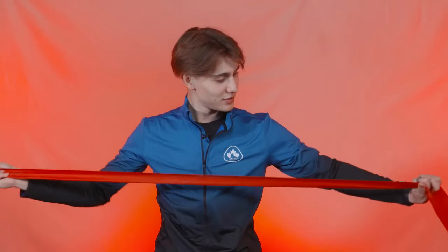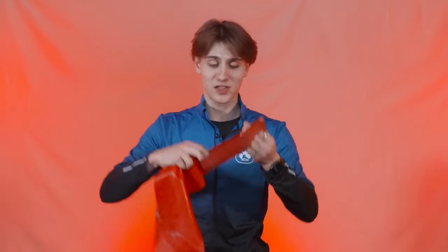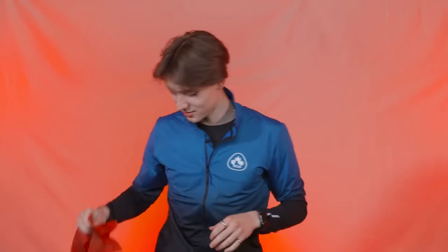I've also got a few resistance bands. My off-ice warm-up consists of a lot of resistance and strength work, especially with these loopy ones. I don't really know their technical name but they do the job.